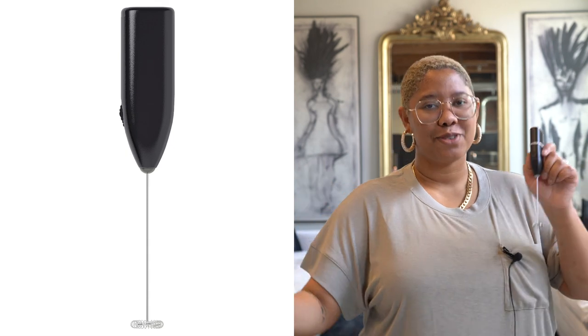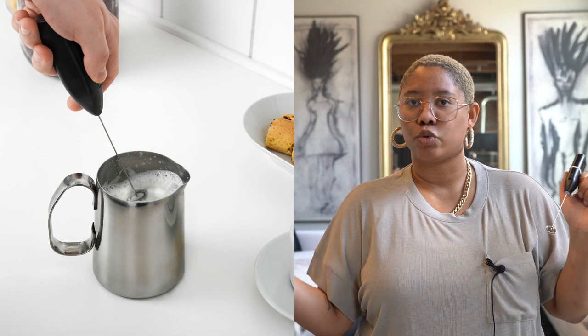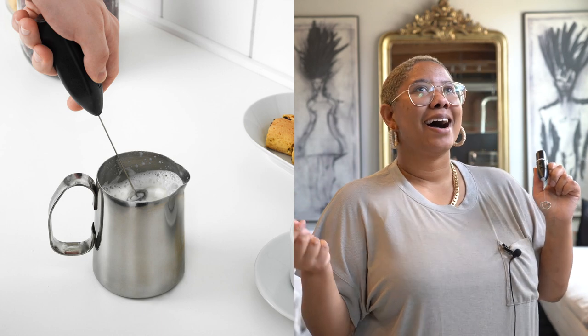Last but not least, this amazing milk frother. Milk frothers these days are like $20, but Ikea actually lowered the price from $2.99 down to $1.99. I use it for frothing milk but also to make a dark chocolate mousse — it works super well. Just put some Ikea batteries in and you're good to go. To clean it, run it under hot water on high power. That's it for today's video — those were 15 products from Ikea under $20 that I absolutely love. All these products make my life easier and I know you're going to love them too. If you liked today's video, please subscribe, like, and check me out on Instagram — until next time, have a beautiful day.